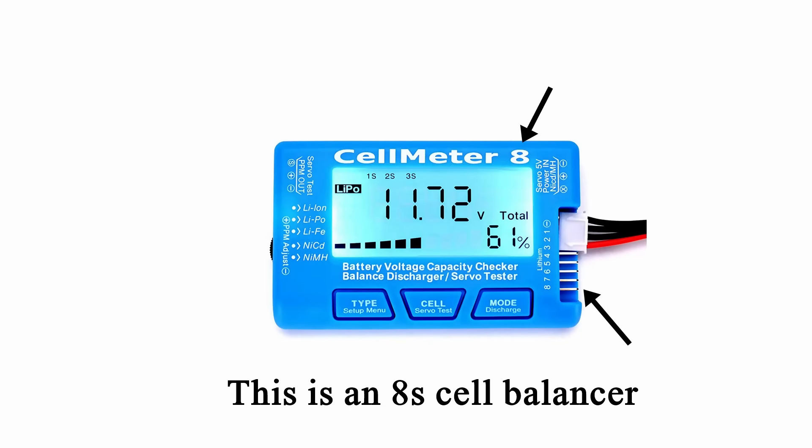Understanding S and P ratings helps you select compatible BMS units and cell balancers, which are rated in S. A 6S cell balancer can handle six cells in series; if your battery is 5S, you need a BMS rated for at least 5S — a 10S or 16S unit will also work. When shopping for used lithium polymer cells, if a listing says it's a 6S battery, you know it has six cells and needs a 6S cell balancer.